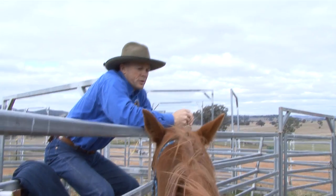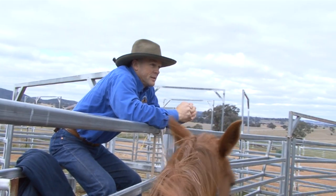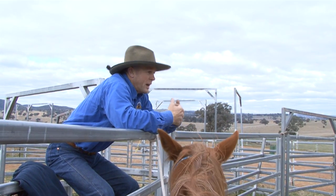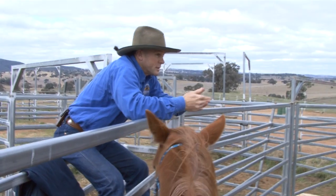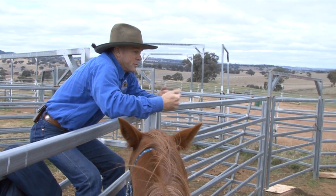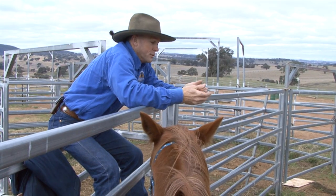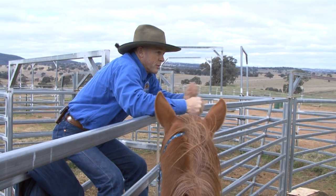For horses, it all works on comfort and discomfort — that's the motivator. She thinks initially that if she pulls back on the halter enough and gets out of there, even though it hurts and it's fearful, at the end of it is comfort. So if we can turn that around — say, we understand you're scared, we don't want to put you in a sink or swim situation, but you'll find comfort if you come forward — then we're turning that around.